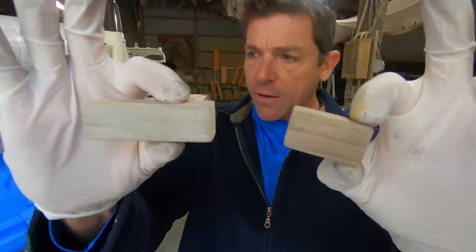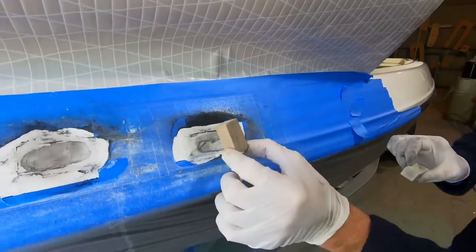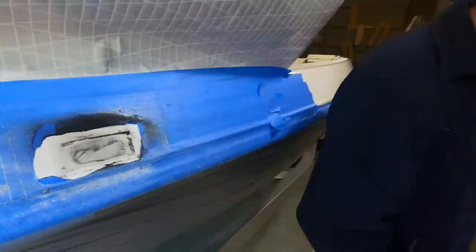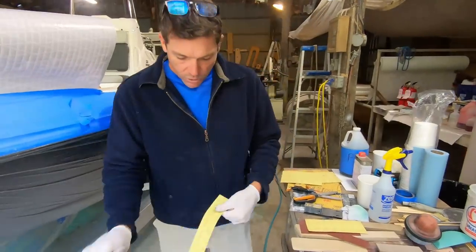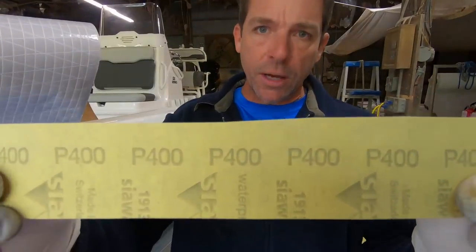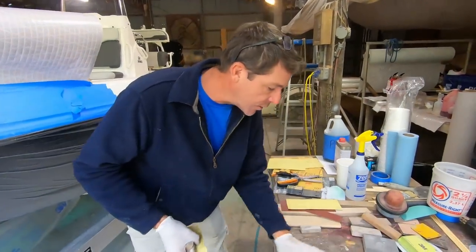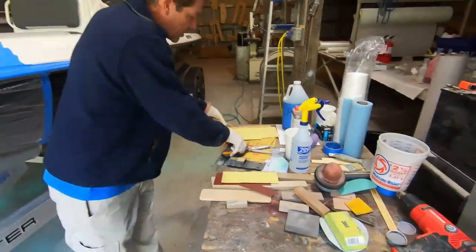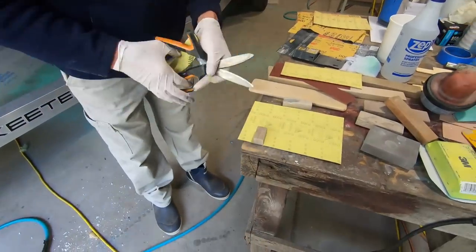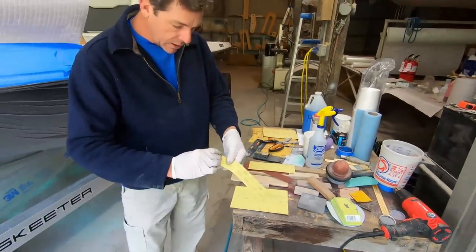I want to start with the smallest block first. This one is going to allow me to really focus and stay right in there tight. On an older boat or if you're on the bottom, you could start with something coarser, but I'm going to start with 400 grit — that's the way to go in my opinion for the first coat. I just took the scissors, laid the block on the sheet of paper, cut a strip, and I'm just going to roll it up.